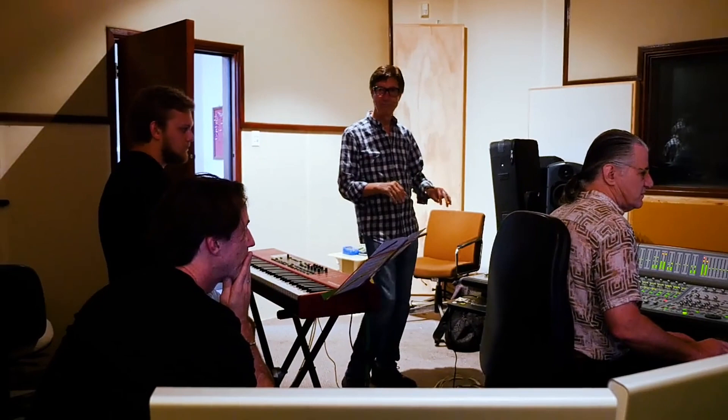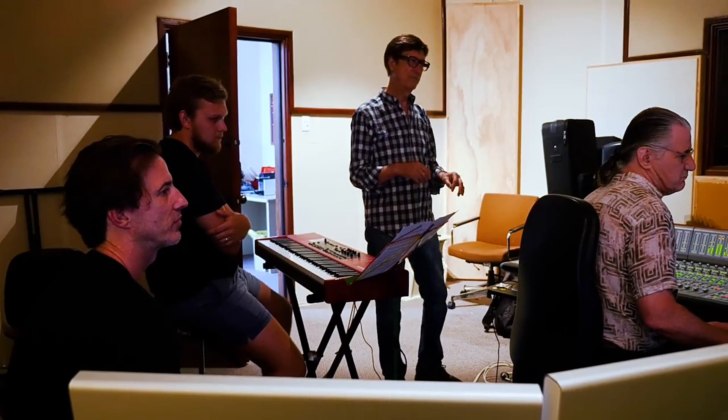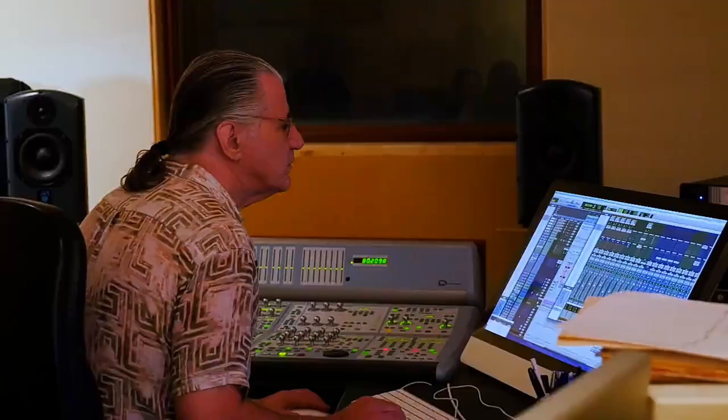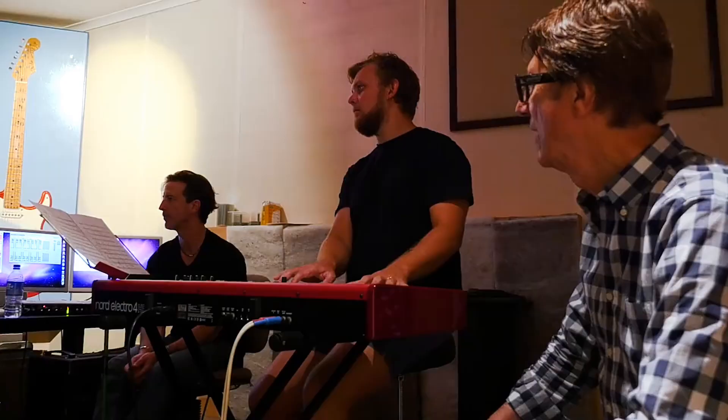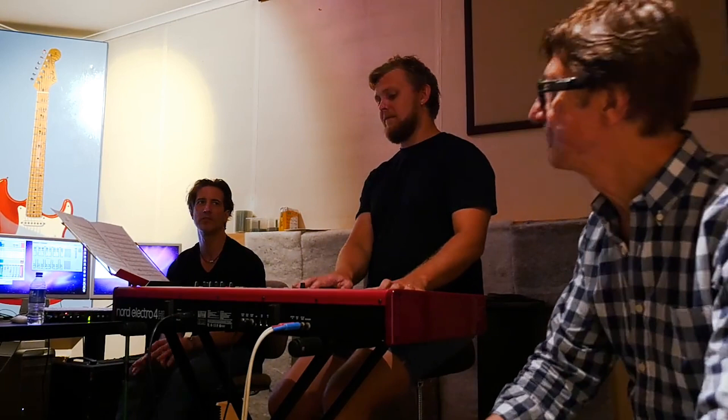Yeah, that's right. It's a nice feel. It sort of floats a little bit. I like that. Well, maybe though — slightly spreading. Welcome to the bridge.